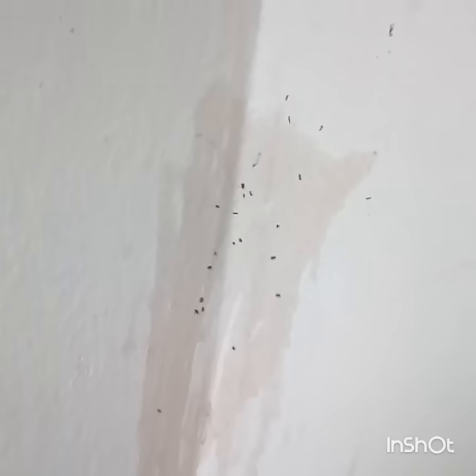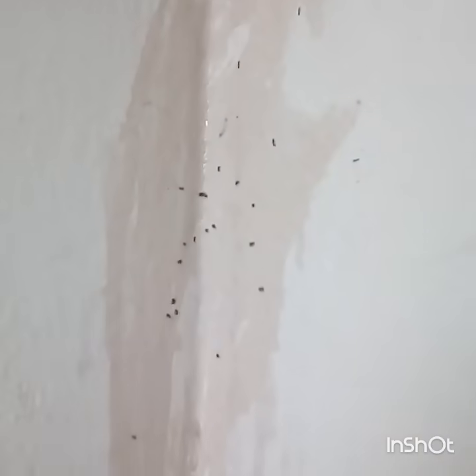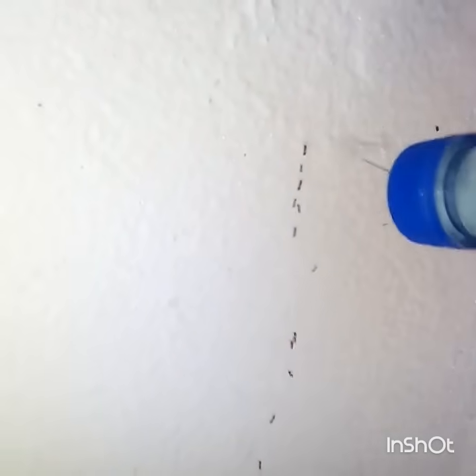You can see how these ants instantly stopped and died as soon as this liquid was dropped over them. I am very happy after using this spray. It is also very easy to prepare, so I thought I can share it with you all so that you can also use it in your houses. See how these ants are just killed — it's very easy, right?